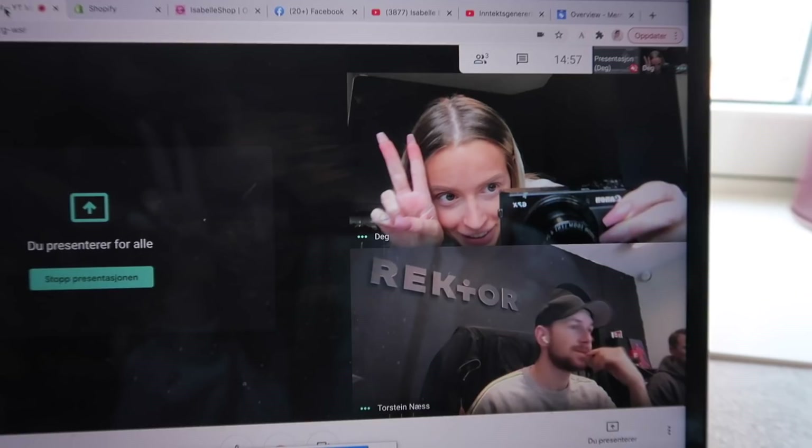God morgen! Jeg skal dra og spille inn podcast nå. Jeg gidder ikke å sminke meg, fordi jeg tok på Tan Revel i går. Jeg har litt farge i ansiktet, men jeg har slitt litt med poser og sånt under øynene – må ta på litt korrektør.